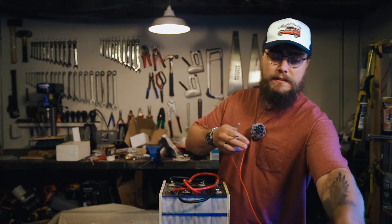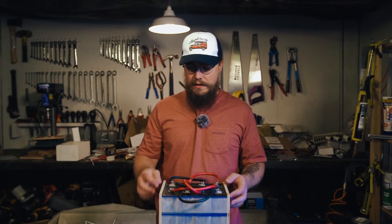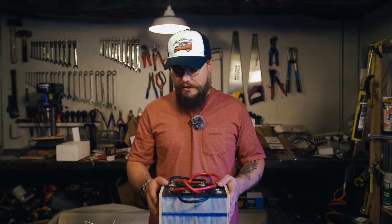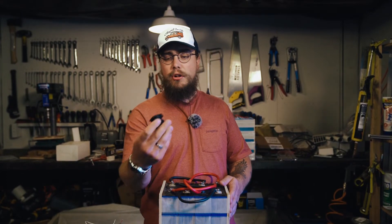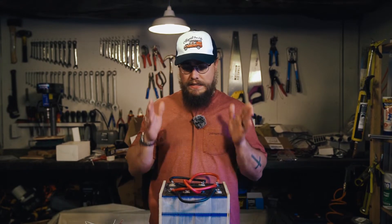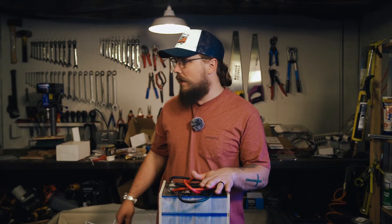The battery has been top balanced across all of the cells. We're going to take everything apart now and start to get the BMS onto the cells and get it all connected up. I then need to cut the holes I need for these into the case lid, do all of that, then drop it in, connect everything up, and we should be good to go.